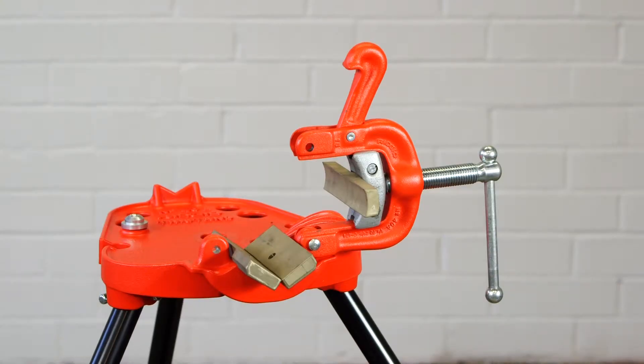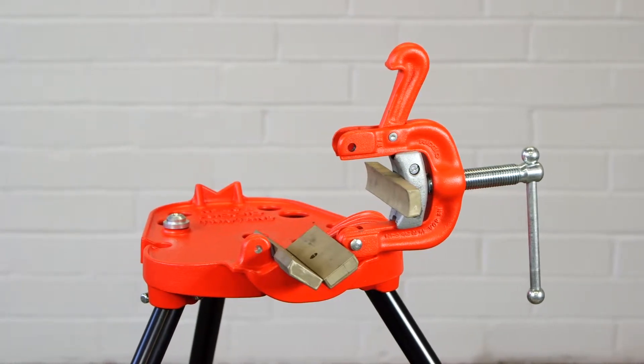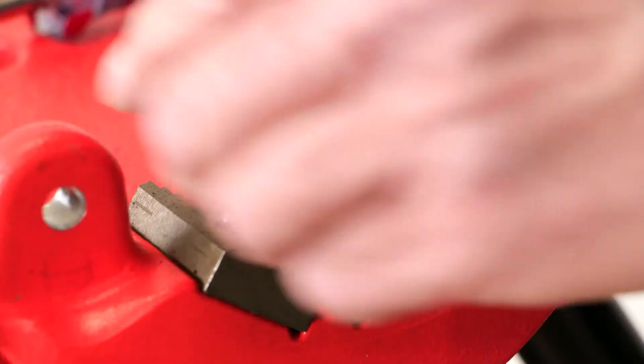To install the Jackson Tool 142 JP Jaws into the rigid yoke vise stand, first swing the yoke assembly to the open position. Then remove the upper jaw from the yoke assembly as well as the two lower jaws from the base. Make sure to keep the existing hardware for installation of the JP Jaws.